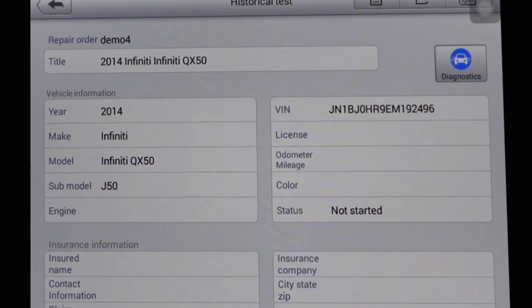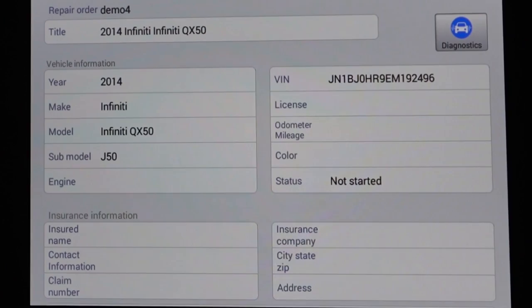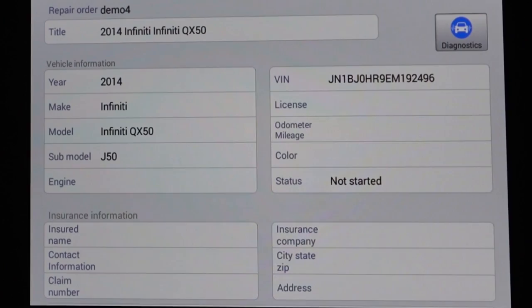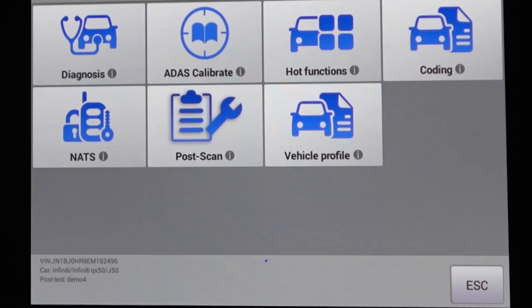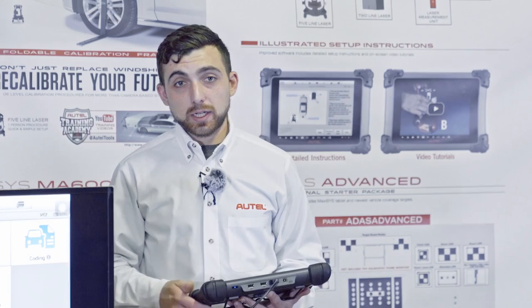Demo4 is the name of my RO. We select the blue diagnostics icon at the top — this will reload the menus. We won't have to re-scan the vehicle or re-enter the VIN; everything is already pre-loaded. We'll see a similar screen as before, but now it's going to say 'post scan.' This is the option we use once we're done with the calibration or any resets that need to be done.